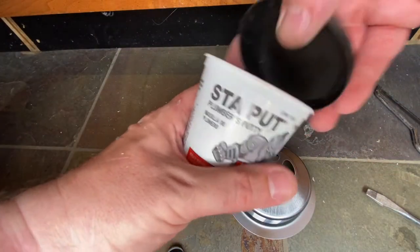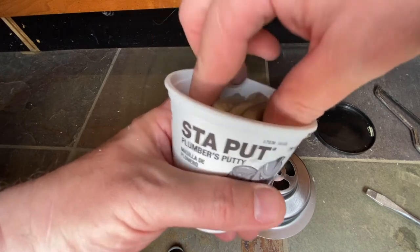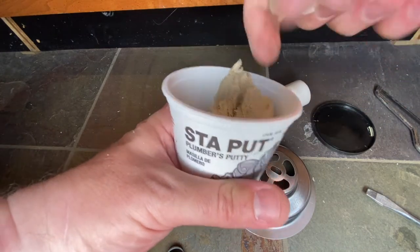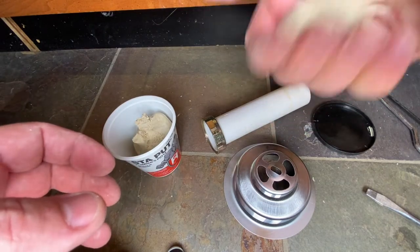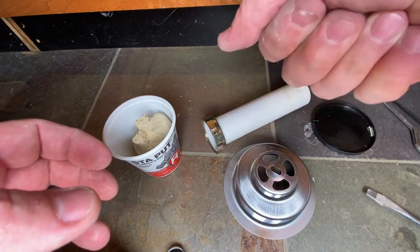Grab some plumber's putty. If you like the channel, please subscribe and click that like button — we're just trying to do good things. We're going to grab a ball of this right here.